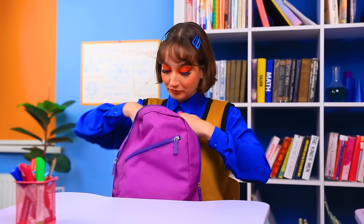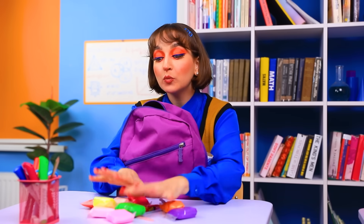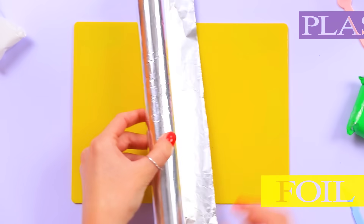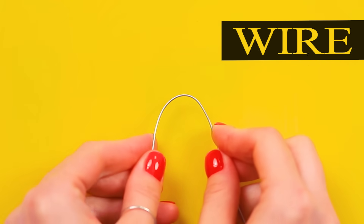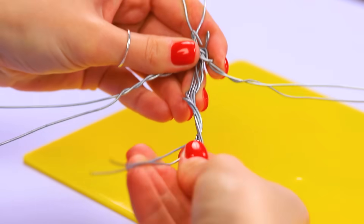My magic backpack definitely has the necessary materials. Perhaps I'll start with plasticine. Let's do it. We work on the board to keep the desk clean. Tear off a piece of shiny foil. Twist it to create a wire. Now bend it, making a loop. It takes lots of wires because after twisting them, we'll have a carcass for Blue.